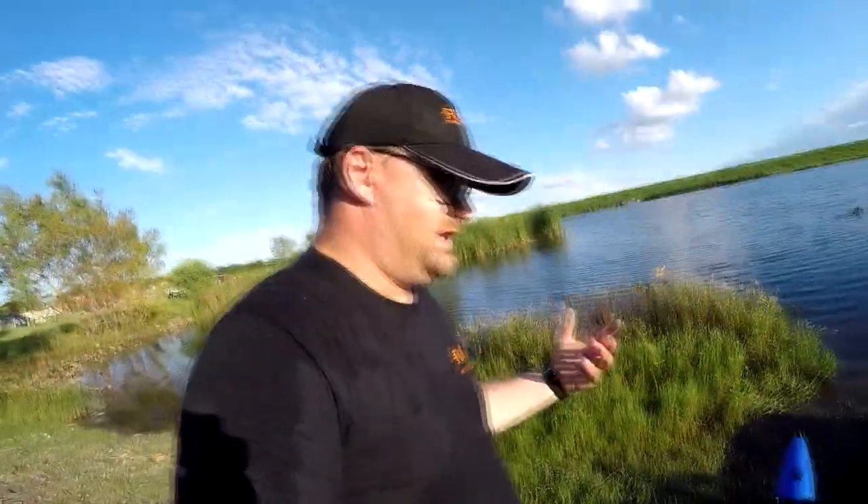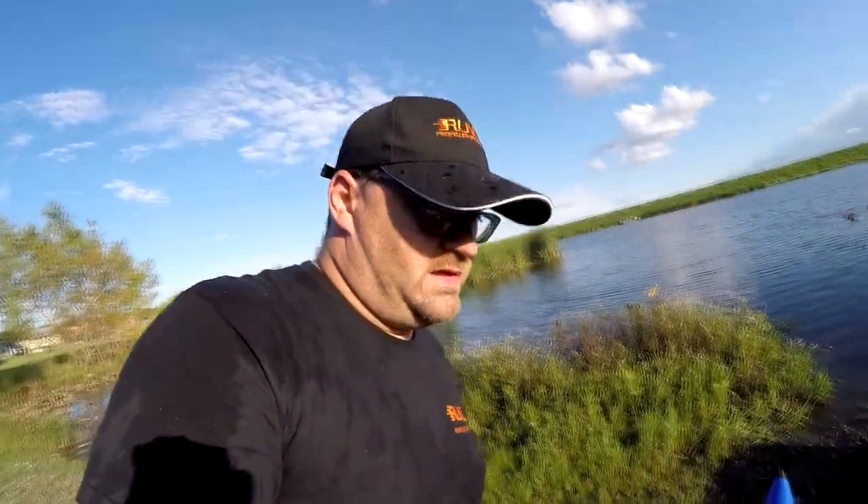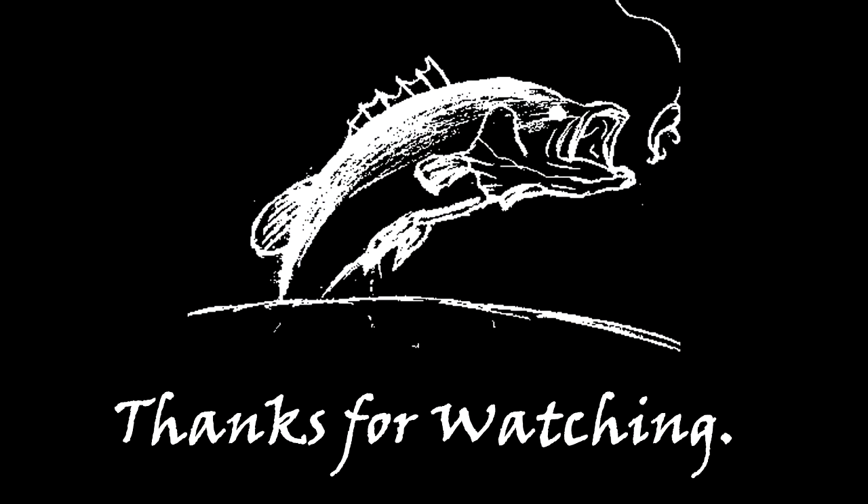Alright, there you have it — the outriggers work, and they actually work a lot better than I thought they would. I'm really surprised at how stable this thing was. I'm very happy with what I did, and the whole rig probably cost me about a hundred bucks. Everything I used I'll put links down in the description. Thanks for watching — see you next time.